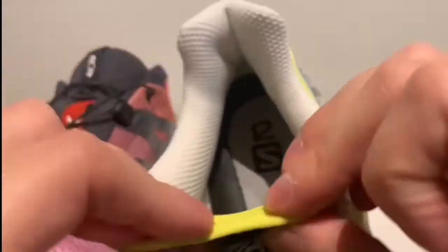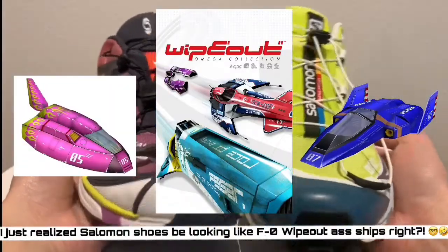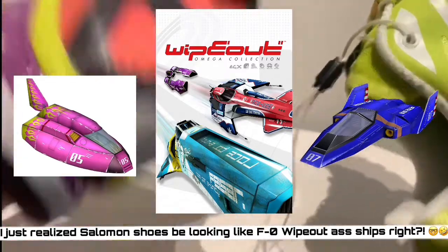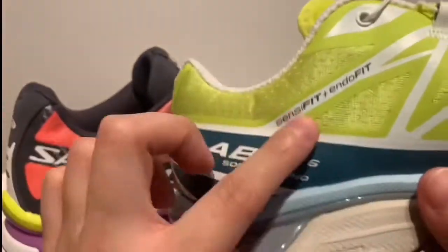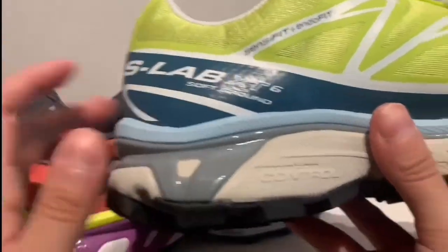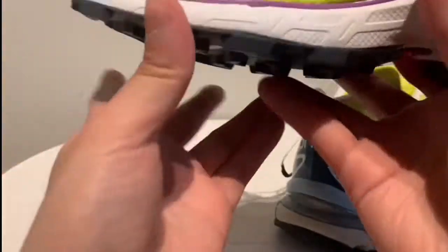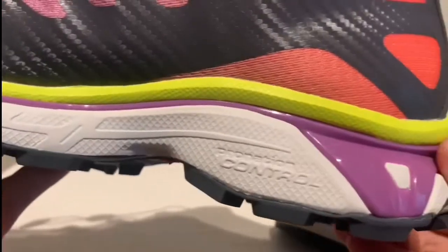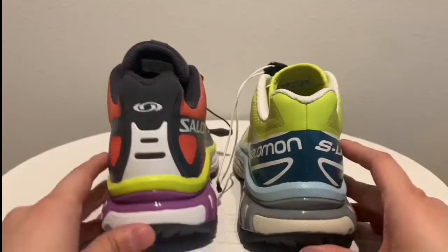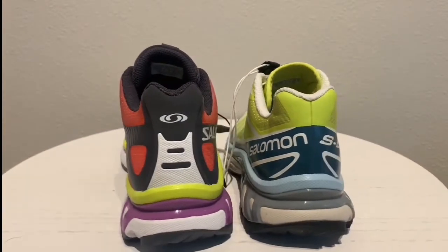The tongue is a little bit comfier and fatter on the four compared to the six, which is just made for lightweight trail running. Even the racing stripes are a little different. The tech details are listed more prominently on the six — like a race car with all the sponsorships — while on the four it's a little more subtle. But yeah, mainly aesthetic differences is what I noticed. Take your pick, you can't go wrong with either honestly.